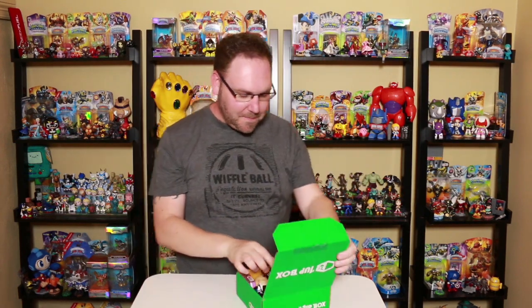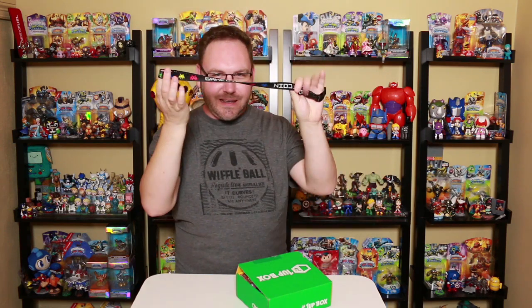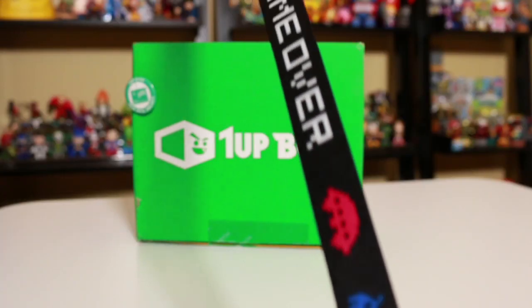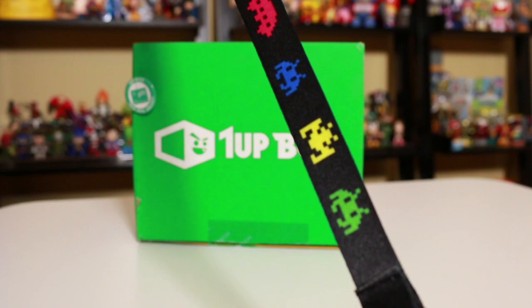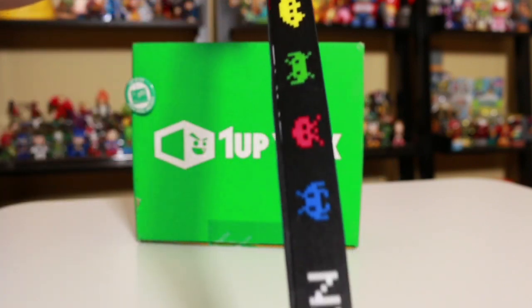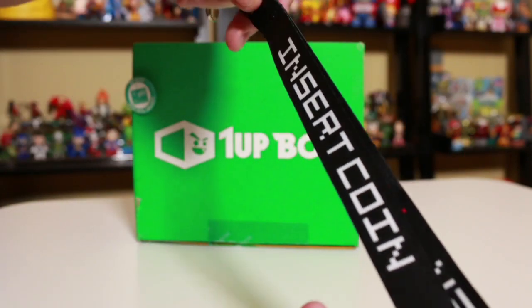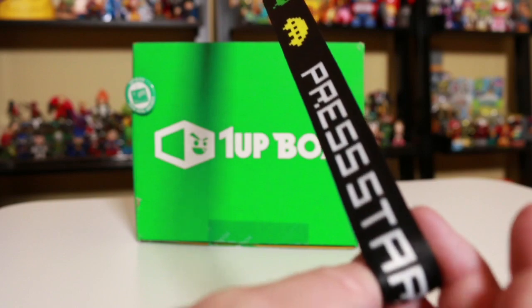Let's get started with item number six — a lanyard. It's a game over lanyard. It looks kind of cool, kind of fun. Here's a quick look at the lanyard. It says game over, and we got some Space Invaders figures, but I'm not sure if that yellow one in the middle is actually Space Invaders. It also says insert coin on the other side. It's pretty cool if you go to a convention. It's colorful, it works, it functions.